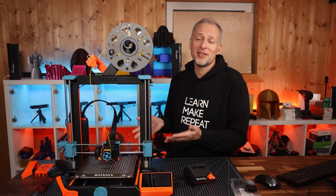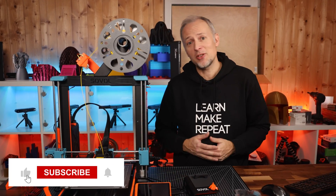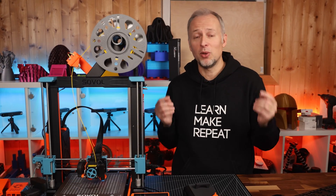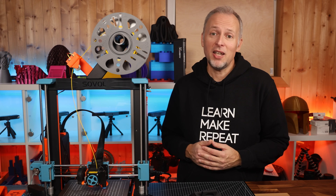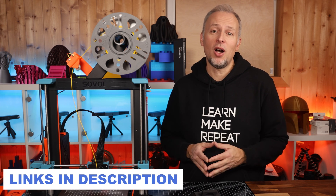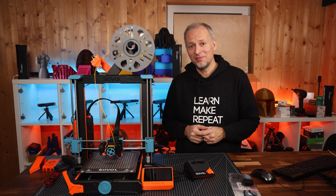So those have been all of my upgrades for the SV06. If you liked this video, please give it a thumbs up, consider subscribing to the channel, and leave a comment about what I should cover in more depth in one of the next videos — that could be the steps to do the Klipper upgrade, the filament sensor add-on, or anything else you'd like to know. All the upgrade parts and STL files mentioned in this video are linked in the video description down below. See you next time, have a good one, bye bye.